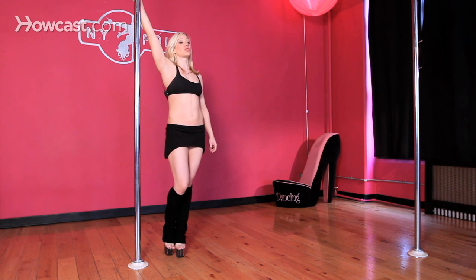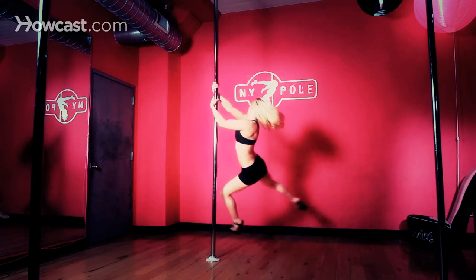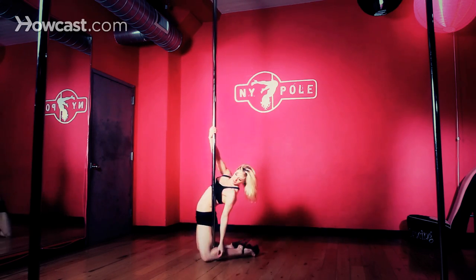Once you get at least one revolution around the pole, you're going to make an aggressive twist through your midsection, bracing into an elbow brace. That elbow brace is going to help open up your chest and pull you away from the pole.